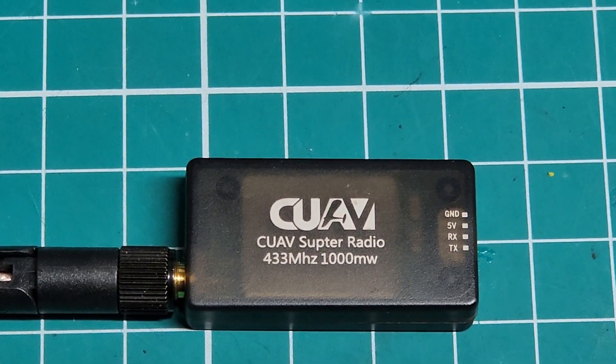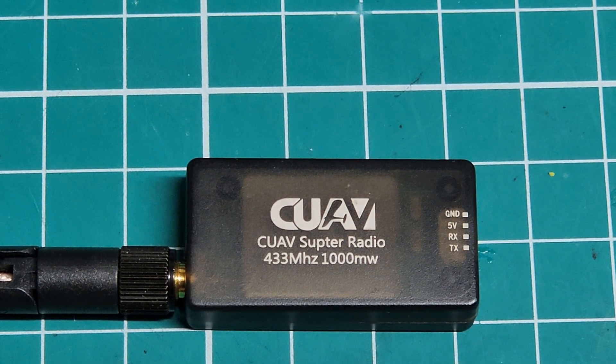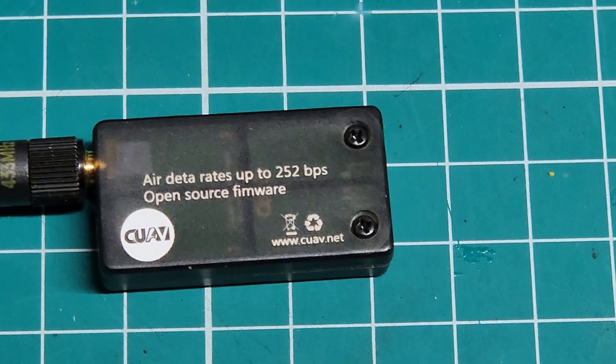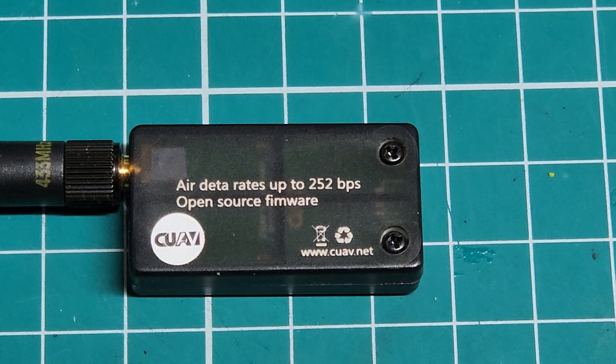The CUAV Super Radio 433 at 1000 milliwatts, or 1 watt. The top pin of the four is ground, the next one down is 5 volts, the next is RX, and the next is TX — right down through there. That's all these have. And if you look on the back of them, you can see the air data rate can be up to 252 kilobits per second. So these are fairly fast radios.